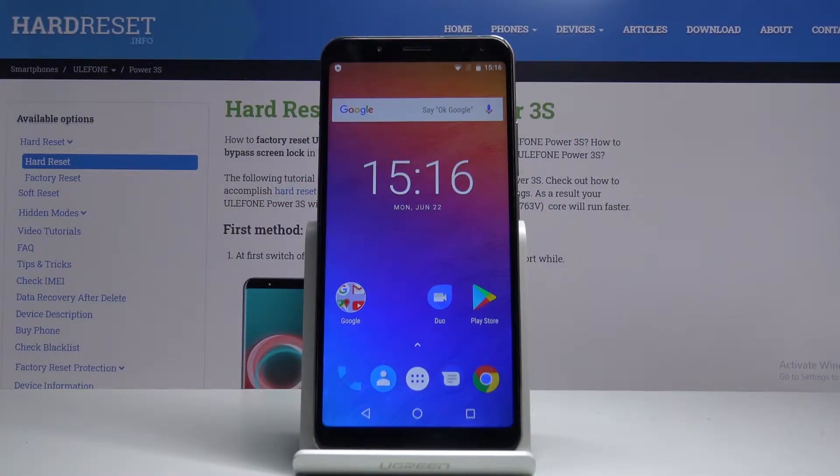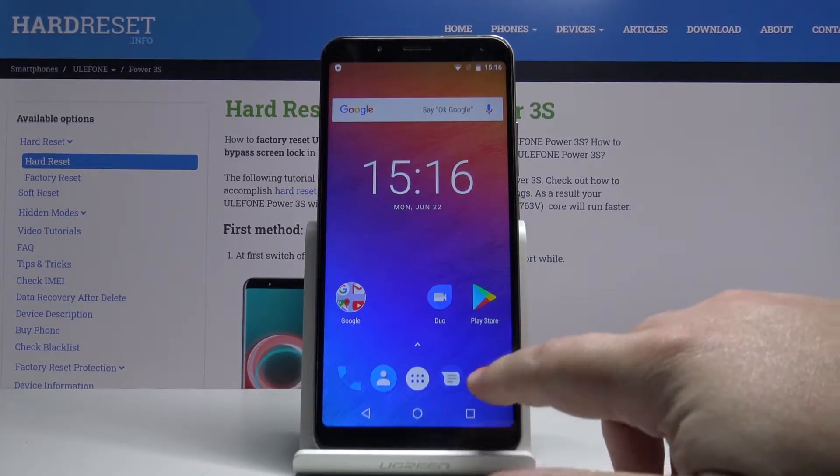Hi, in front of me I have the Ulefone Power 3S and I'm gonna show you how to take a screenshot on this device. Let's start by going to the screen we want to capture — for example, let's open the Chrome browser.